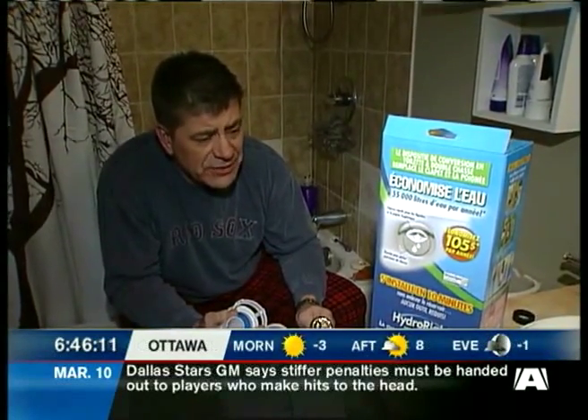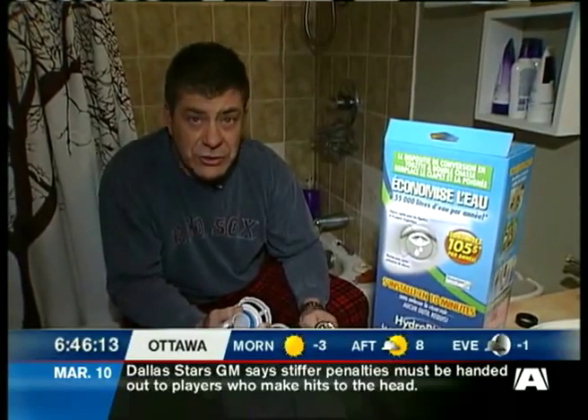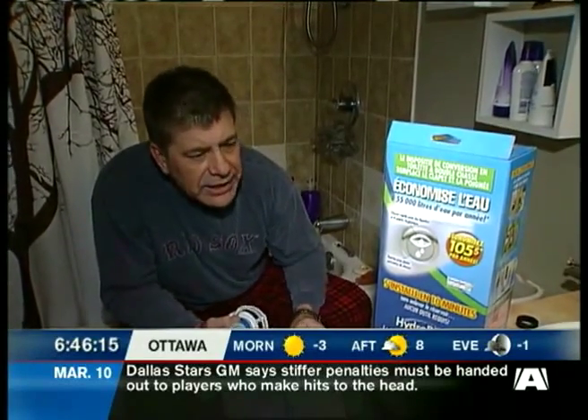The makers of the Hydro-Rite Toilet Conversion Kit tell us that they can solve the top three toilet issues. They are, in order: leaking flapper or ghost flushing. You don't want ghost flushing at any time.